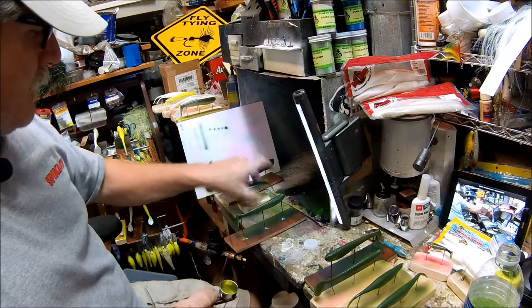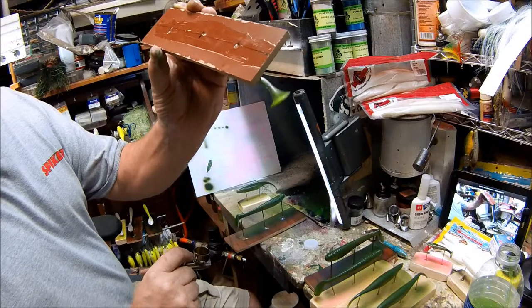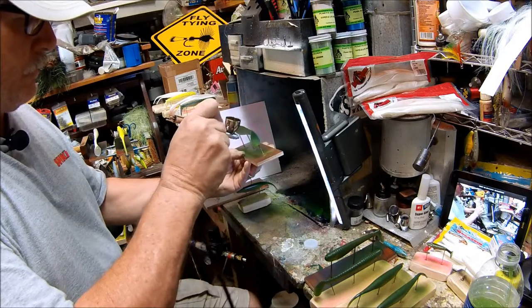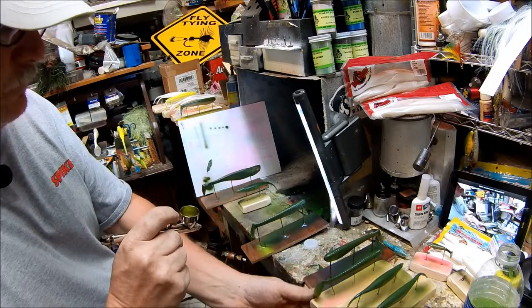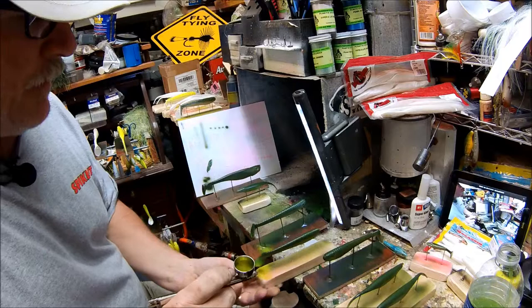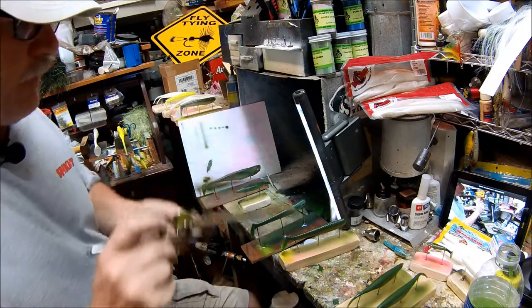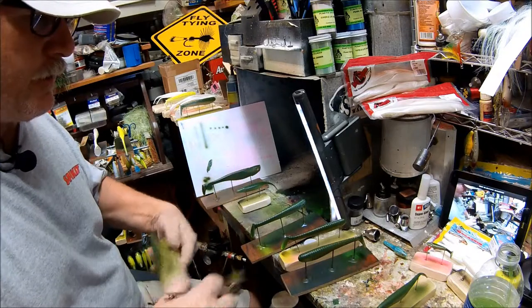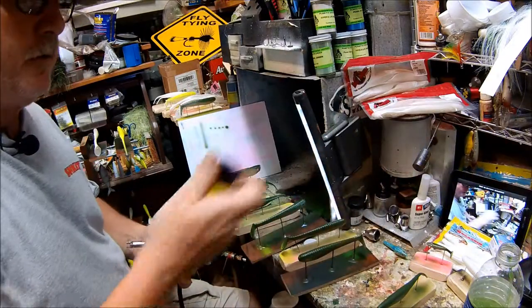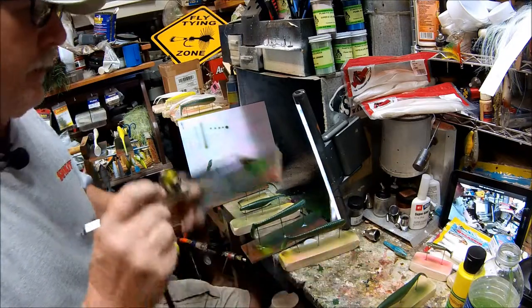We'll probably put a little bit of the track in it. That will all really pop once we clear coat them. You can see that even though we had green, it still covers it pretty good. Once you start painting, you'll get used to using certain colors on certain baits. I can paint a chartreuse shad or just a chartreuse bait, and I just keep using all the color on different baits and keep working it until I'm basically done and I haven't really wasted any paint.